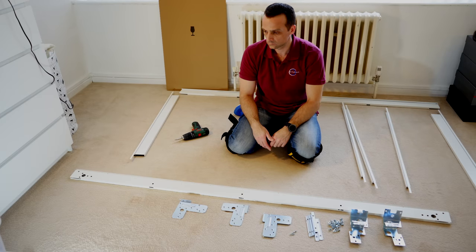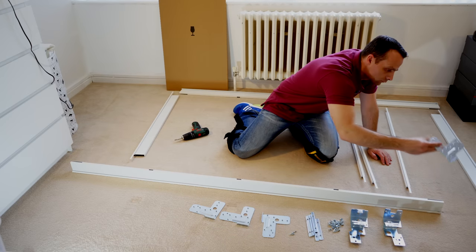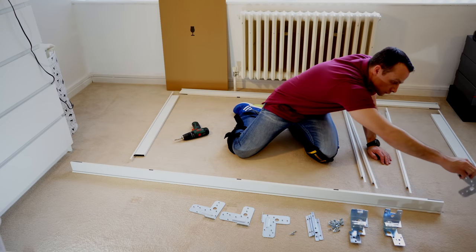Now we're going to show you the second door being built on the floor, as we have enough space. It's much more comfortable — no need to be worried about always holding the frame.